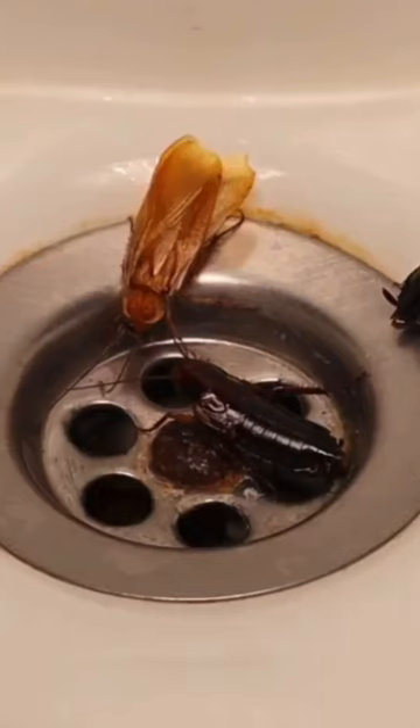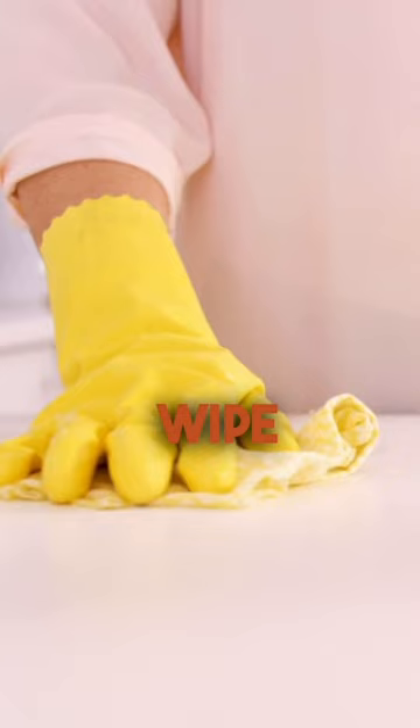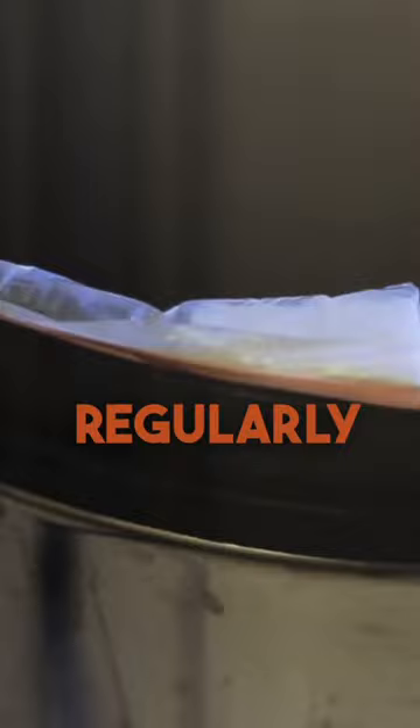Roaches, you should follow these steps. 1. Keep your house clean. Roaches are attracted to food and water sources. Make sure to wipe down countertops, clean up any spills or crumbs, and store food in airtight containers. Empty trash cans regularly, and keep them tightly sealed.